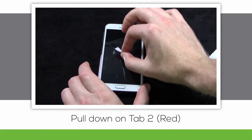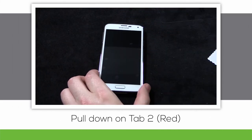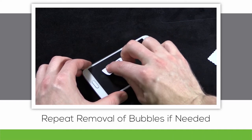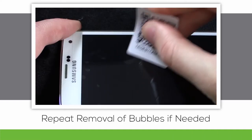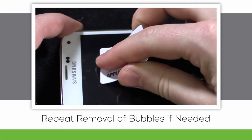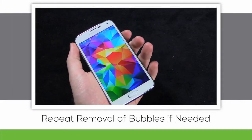Pulling down on the red tab marked with a number 2 will complete the installation of the screen protector onto your device. Now that layer 2 is removed, we get rid of those leftover air bubbles. Patiently push away at the air bubbles using the sides of the application card towards the nearest edge of your device. If you mess up the screen protector application, let us know — we'll send you another one so you can take another shot at it.